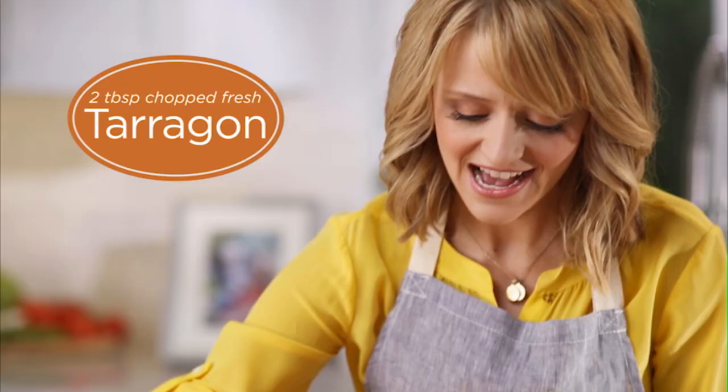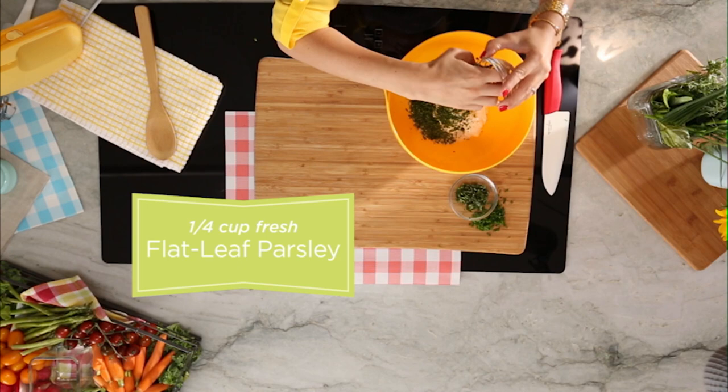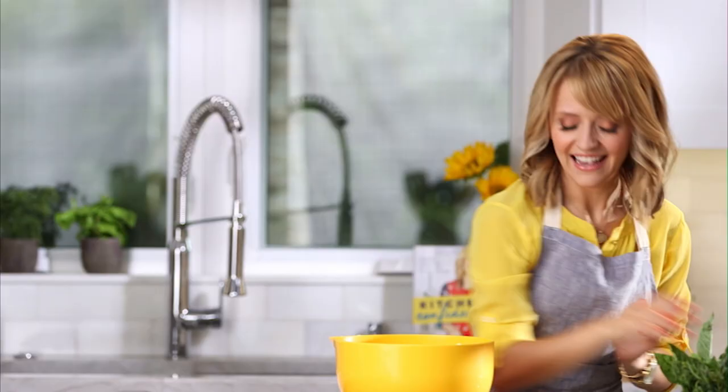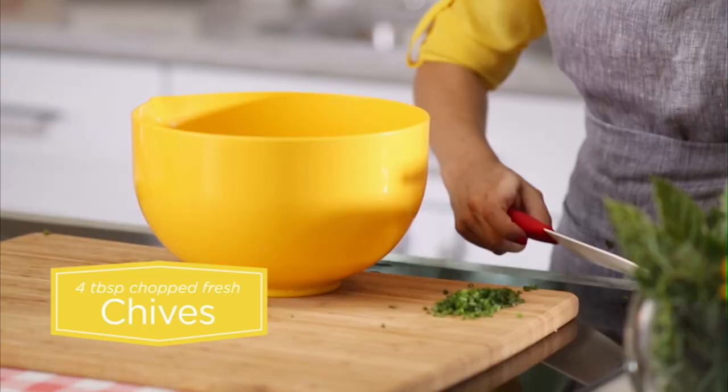Now it's time for all of those fresh herbs. I've got my tarragon, my parsley, that fresh basil, and I can't forget about my chives.